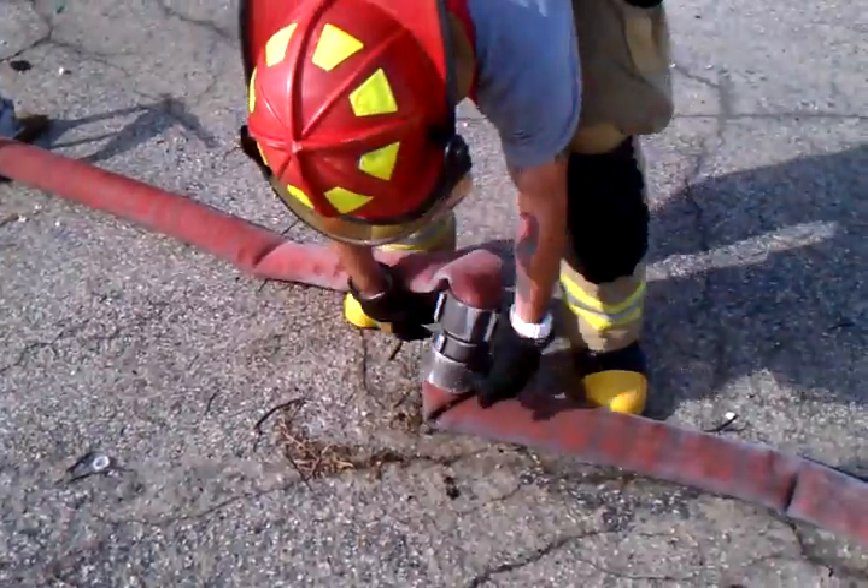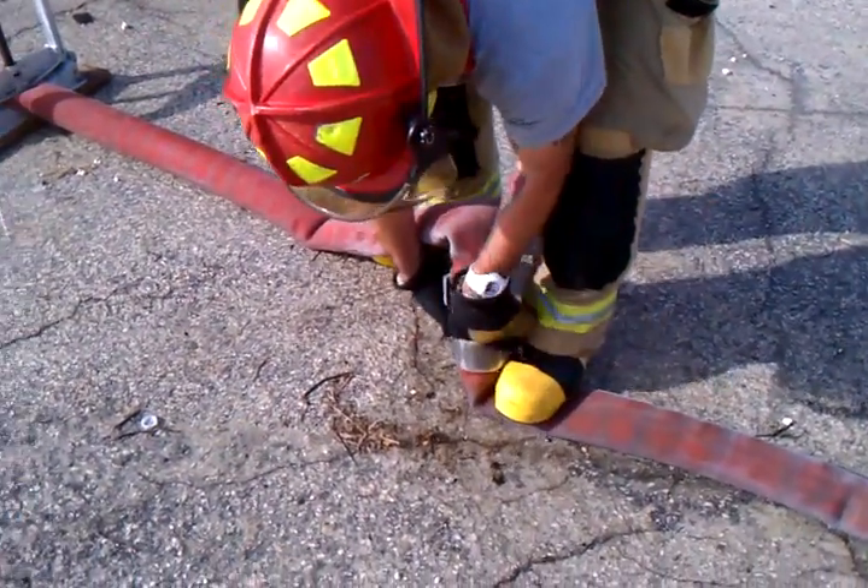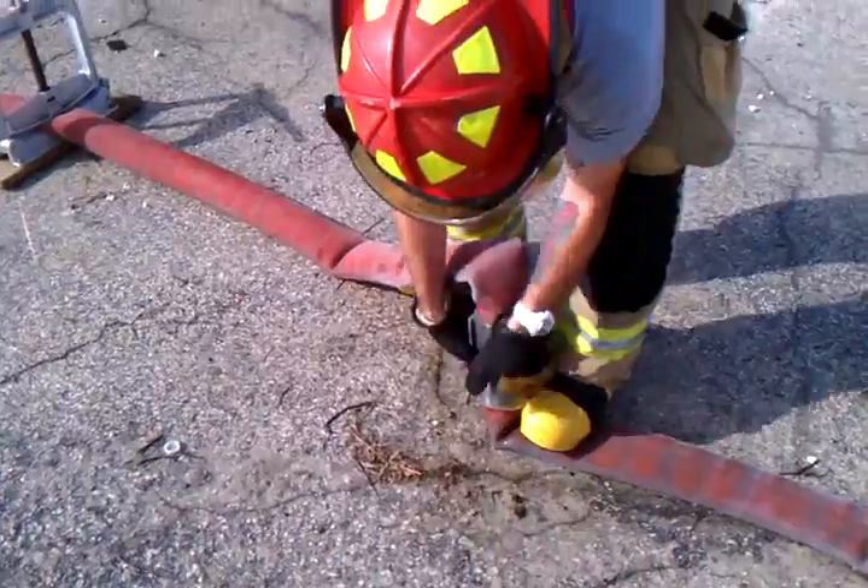That will work too. Push a little bit and then we will release the pressure. We don't have our knees continuing to be on it.